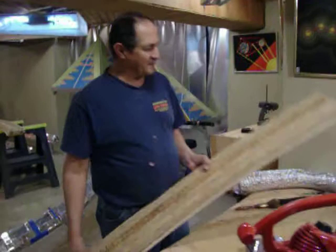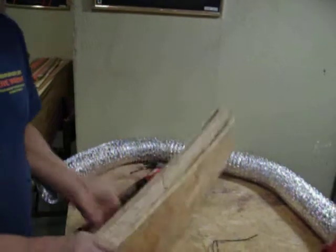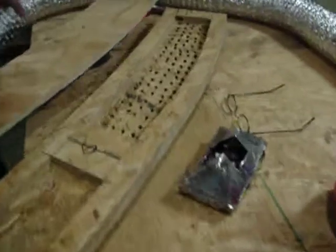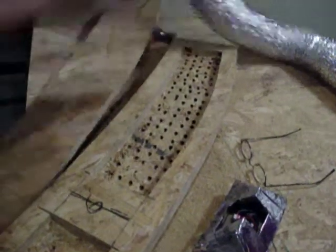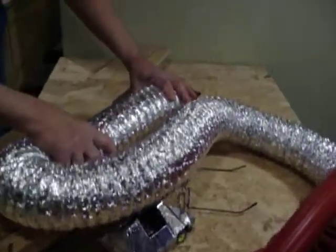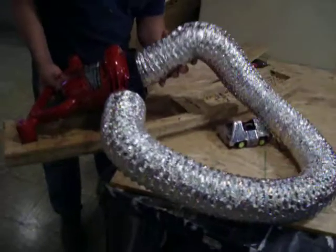I'm James Nantes, inventor of Dreamcar123.com, and what I'm doing now is I'm drilling a hundred holes so the air can go in that direction. Also, underneath this piece, I'm making an air distributor, and what I'm planning to do is hook this up onto the leaf blower.